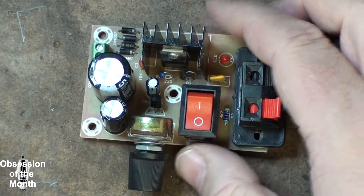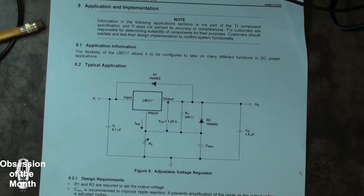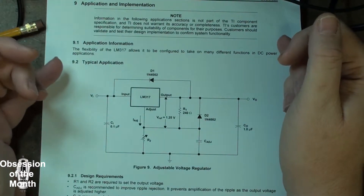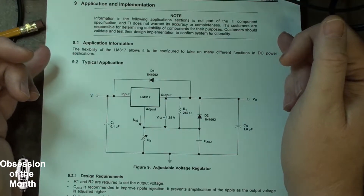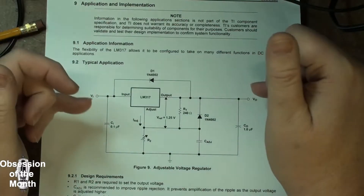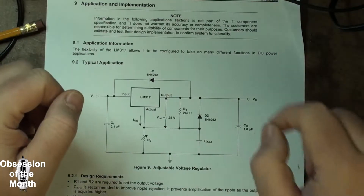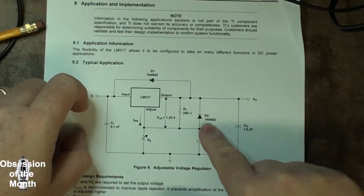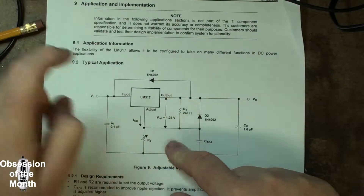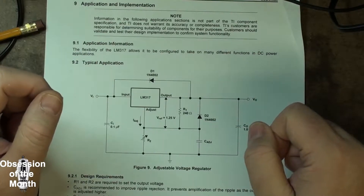Real quick, I'm going to put the schematic from the datasheet in here and show you what I mean. This is a circuit provided with the datasheet — it basically tells you what you need to build your own. You can build a perfectly good serviceable voltage regulator circuit with this. The key points are that you've got a 1N4002 on the output and adjust, and a 1N4002 on the input/output. Those will save you from having to replace the chip if you accidentally short things out.